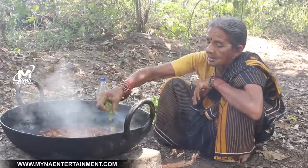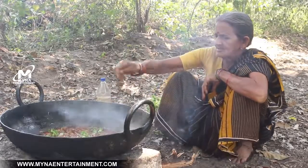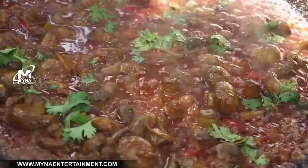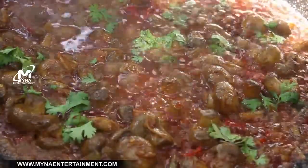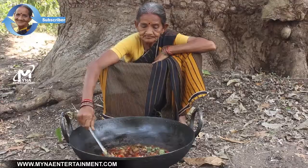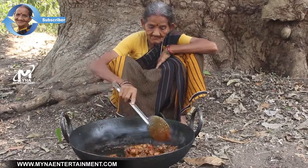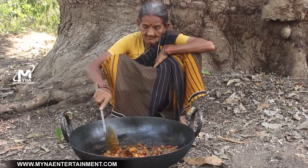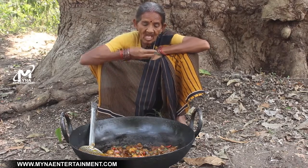I was able to put the water on my hand. I had a few minutes left. Thank you.